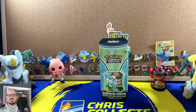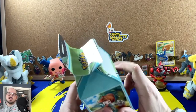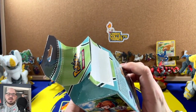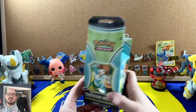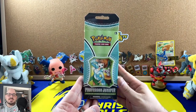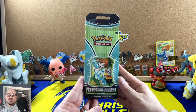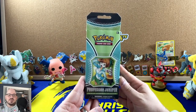Hey guys, Chris Collects Things back again. In today's video we're gonna open up this Professor Juniper box. Mine's actually — the glue came undone when I bought it, so hopefully it wasn't tampered with. I don't remember where I got it, but I've had this for months since it came out. There's a good amount of packs in here and it should be a lot of fun — I've been waiting to do it, so let's open it up and hopefully pull some fire.